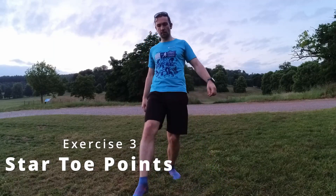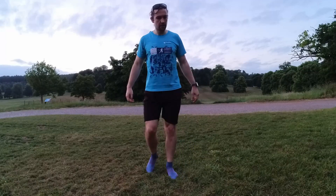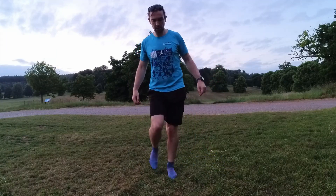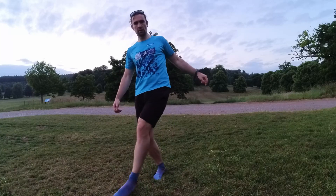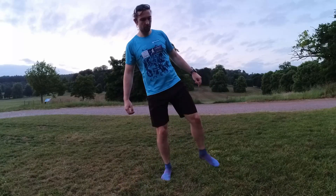Now let's move on to our next exercise: pointing to star points with your toes. This exercise will not only improve your ankle stability but also enhance your toe dexterity. You can do this seated with your legs extended in front of you, but I've done it standing up. Imagine there is a five-pointed star and you're standing in the centre of it — flexing your toes, you want to touch the tip of each point whilst maintaining your balance and using the planted ankle to keep you stable. Repeat this a few times in each direction, going both clockwise and counter-clockwise.